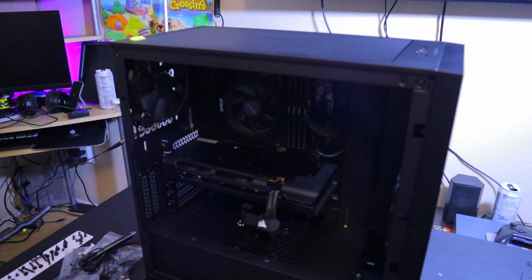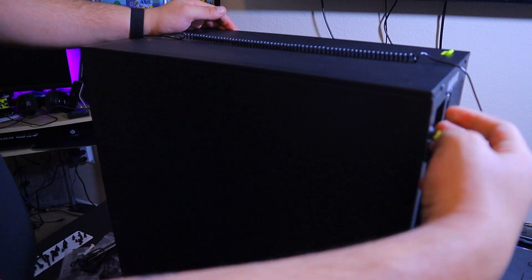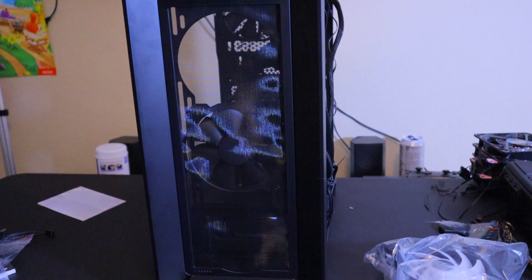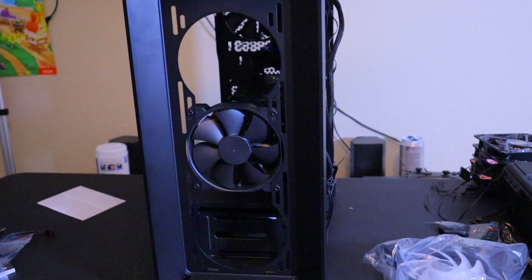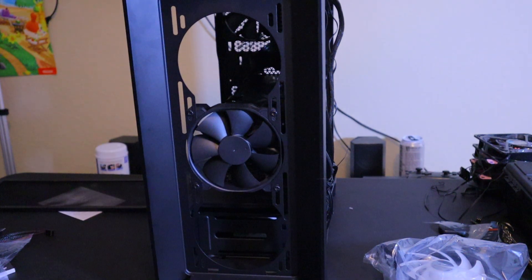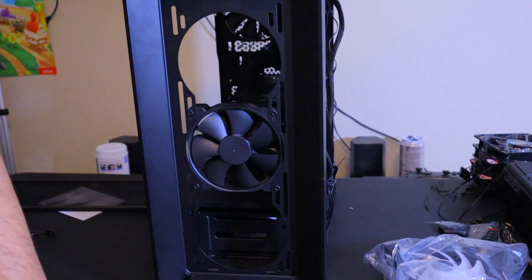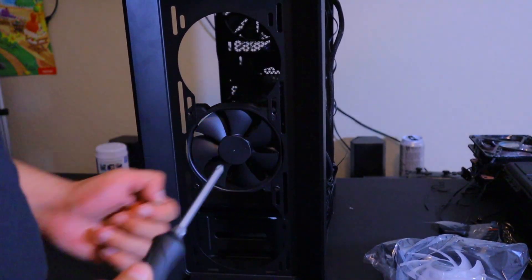We're just going to start removing the front panel — it's pretty cool, not gonna lie — and then take off the back panel. Now that the front panel is off, let's take off the dust filter. As you can see, I have one case fan already pre-installed from when I got the case — it's a pretty good Corsair fan.